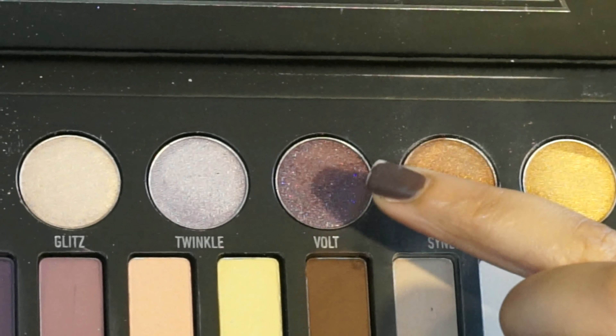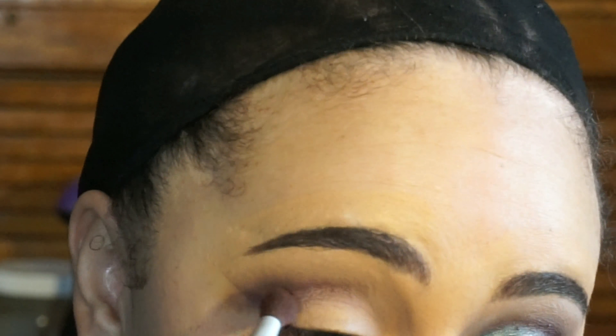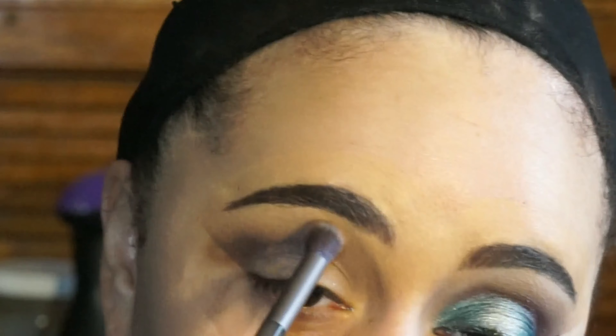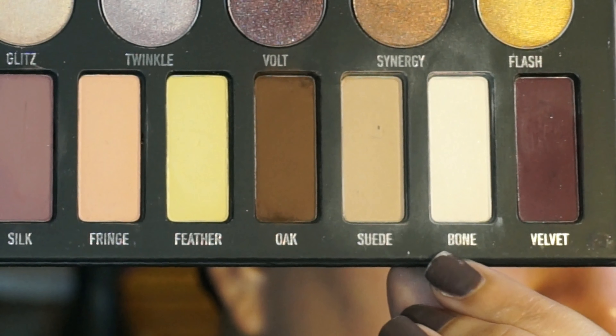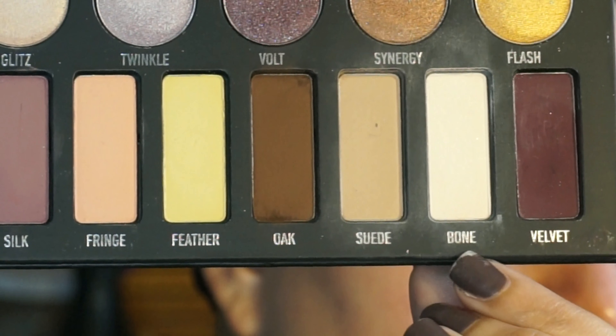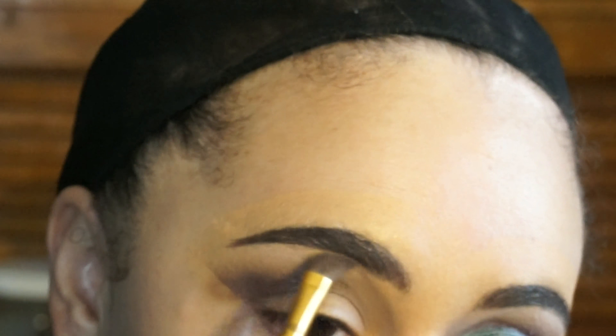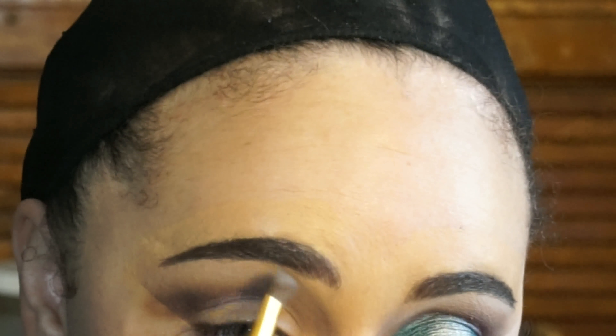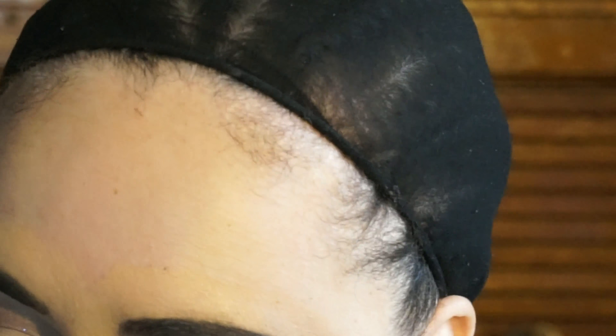Next I'm going to use Vault and place that right where I placed the Velvet. This is just going to give the look a little bit more sparkle because I did not want it to be a matte look, so I'm just placing it where I placed Velvet and then blending it up into Oak. For my brow bone highlight I'm going in with both Suede and Bone — I'm using a mixture because I didn't want my highlight under my brow to be really really white.